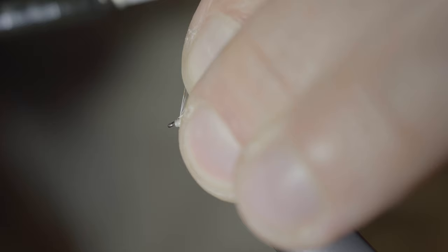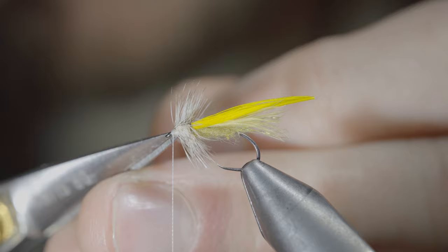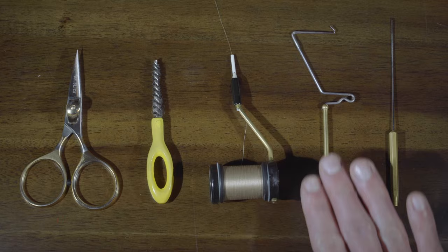Snip the excess free. If you used a white thread like I did, color in your thread with a yellow Sharpie, then whip finish to build up a small head and hold it all together, and snip your thread free.